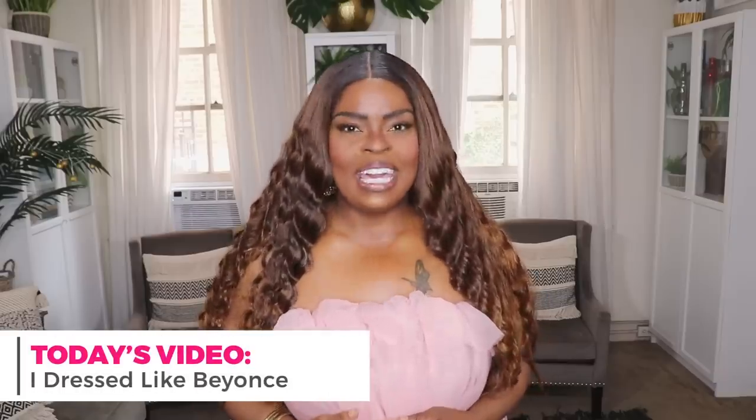Hi everyone, welcome to my channel '10 Ways to Wear It.' I'm Alicia, and on this channel I take one fashion item or one fashion trend and show you guys 10 different ways to wear it. In today's video I'm bringing you another episode of my celebrity style series — I am going to be dressing like Queen Bee.